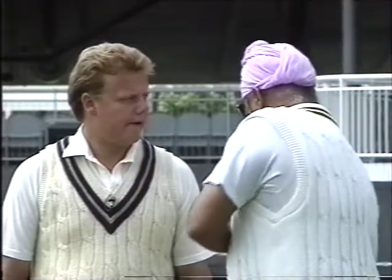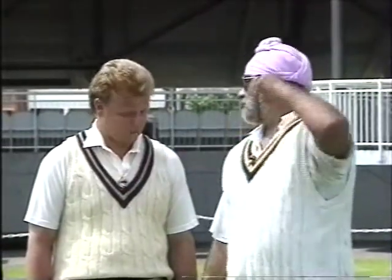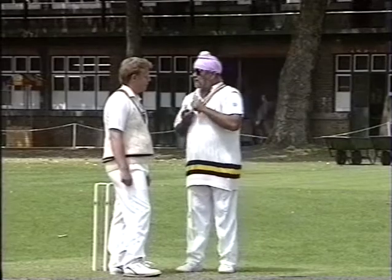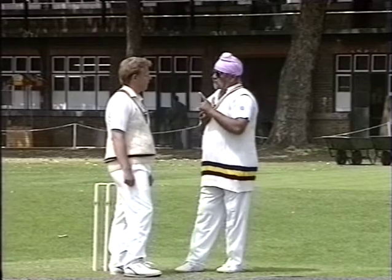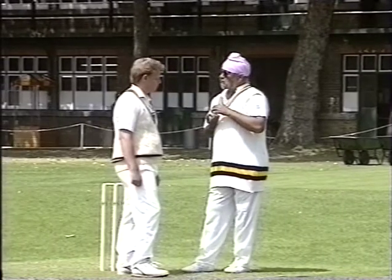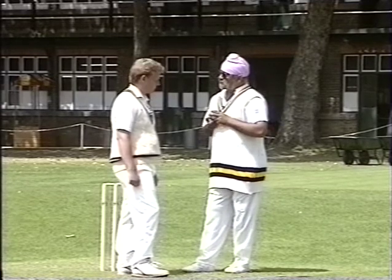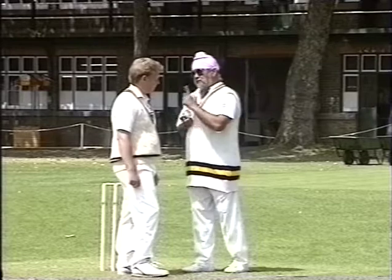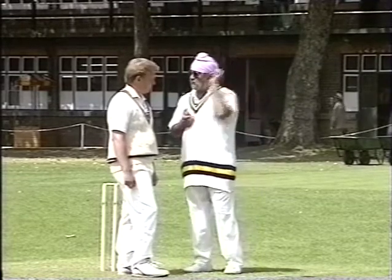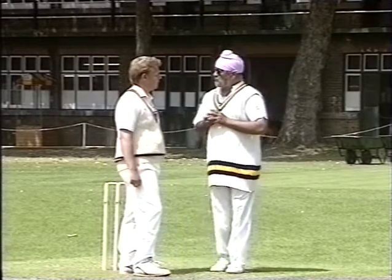If you come close to the stumps and see how often you can spin the ball — again and again — and if you can master one delivery, just one, at your control, you can have the cricketing world at your feet. If you master one ball, that's all. Do it again and again, day after day, week after week, month after month, year after year. How old are you now? Twenty-one. Oh, you've got the cricketing world ahead of you really.